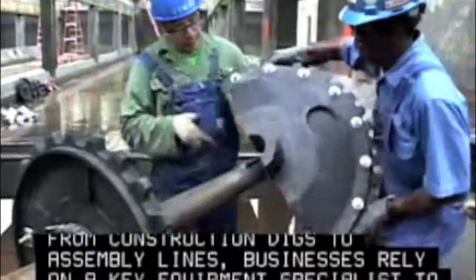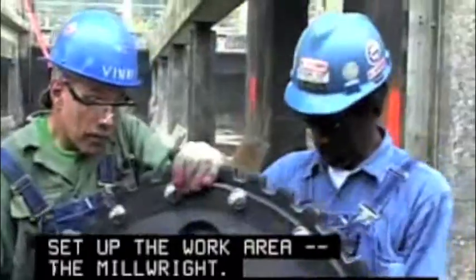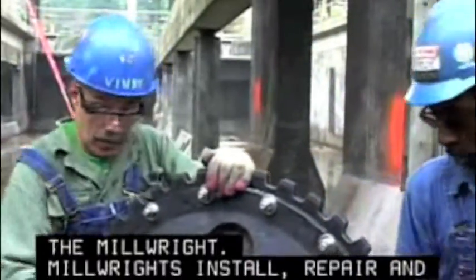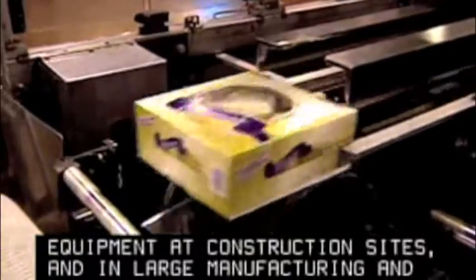From construction digs to assembly lines, businesses rely on a key equipment specialist to set up the work area: the millwright. Millwrights install, repair, and dismantle heavy motor-driven equipment at construction sites and in large manufacturing and processing centers.